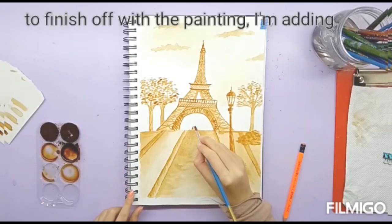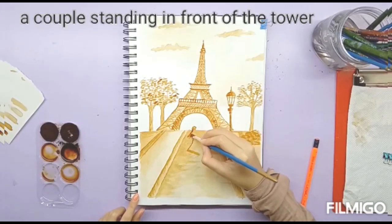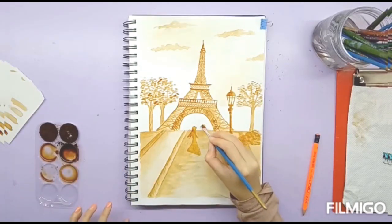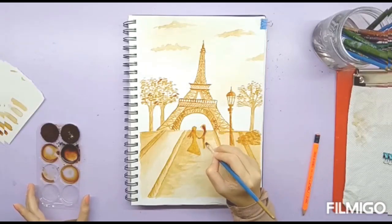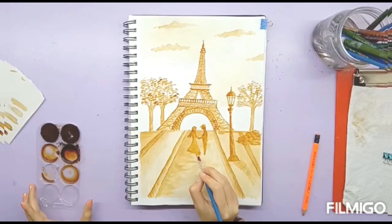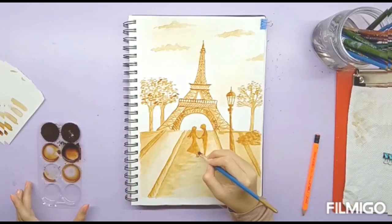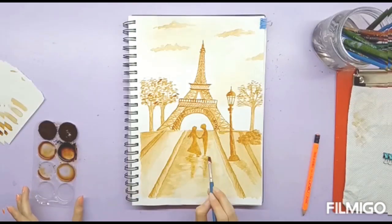To finish off this painting, I'm adding a couple standing in front of the tower. For this I'm using the darkest shade. I'm doing the shadow using a little lighter shade.